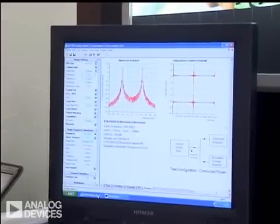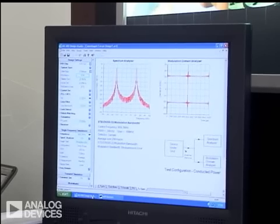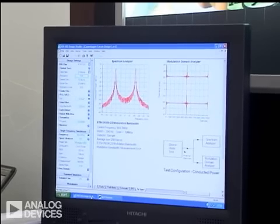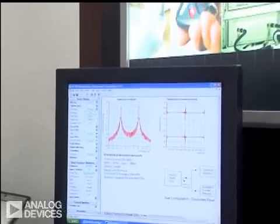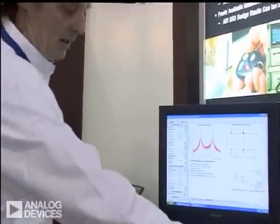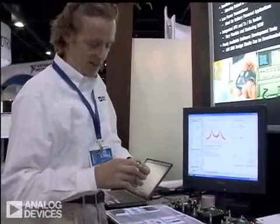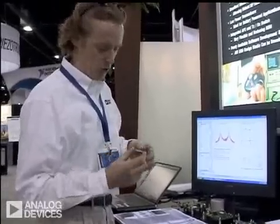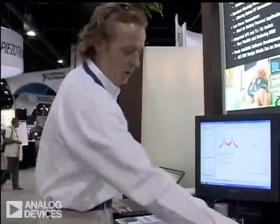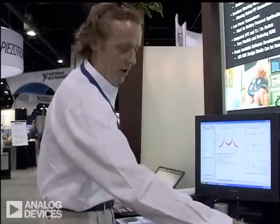For customers that don't have RF expertise in-house, we do have the option of introducing you to one of our third-party developers. Basically, our third-party developers would take the burden of developing the RF device themselves and would present you with a module which has the complete design done for you.